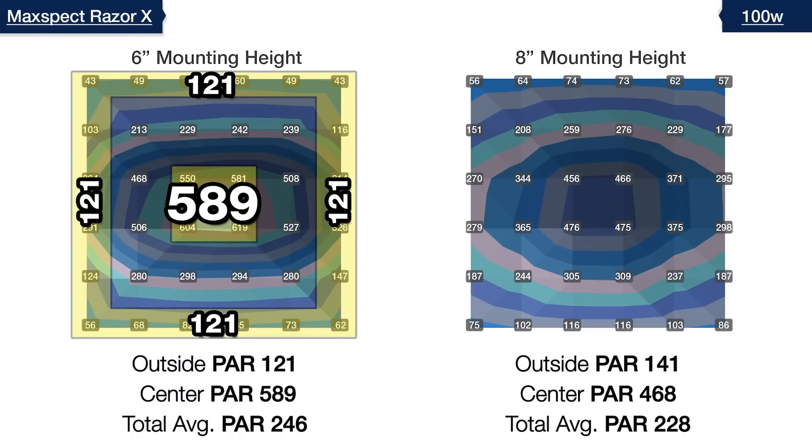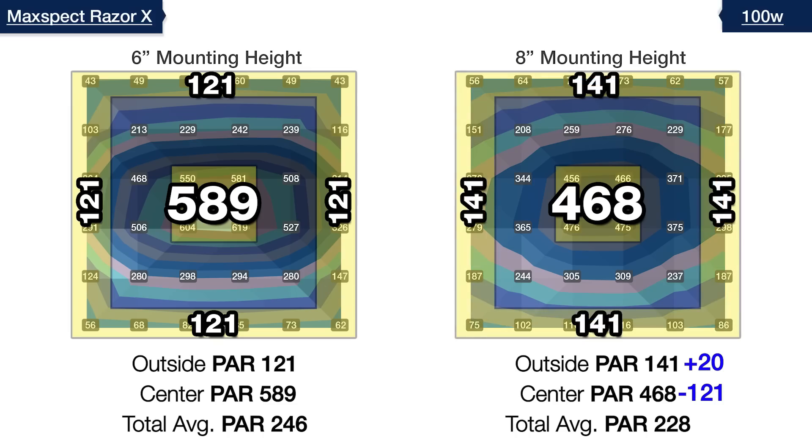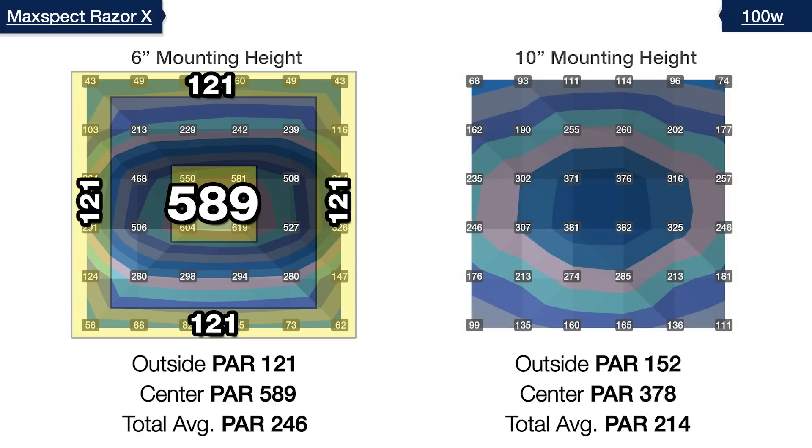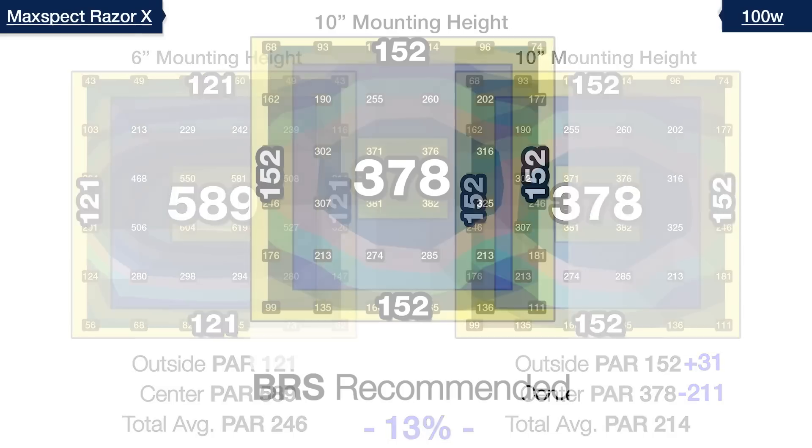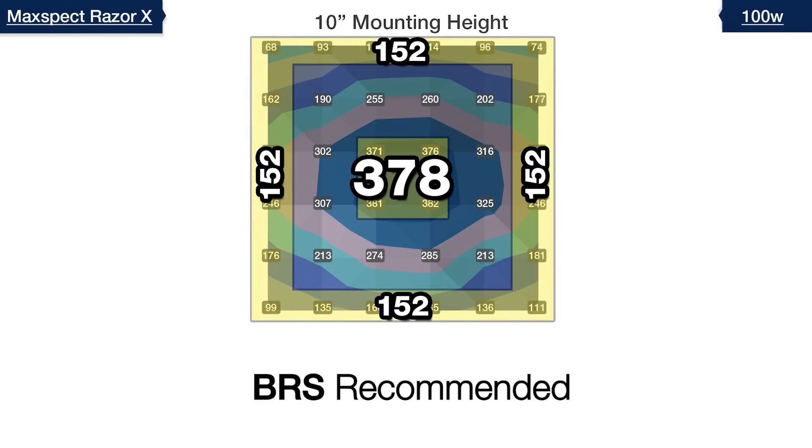Continuing inch by inch, at eight inches off the water surface the center hotspot improves to 468 while the outer edges improve to 141, with only a 7% loss of efficiency. At 10 inches, the hotspot lessens further to 378 and we gain around 30 PAR in the outer edges to 152, but some parts are still two to three times lower than the center. However, we've reached a 13% loss of efficiency to light spill, and it's here that we find our BRS recommended mounting height for the 100 watt Razor X.